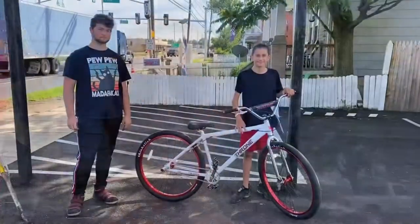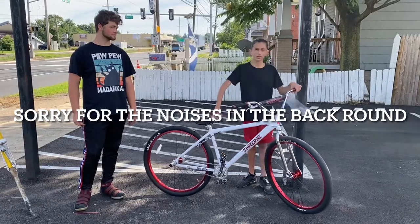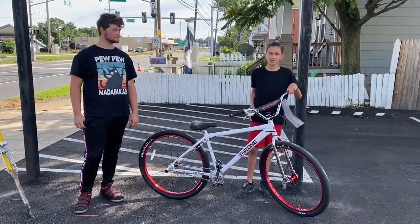Alright guys, this is the bike — the 2021 Throne. I have Shane here from County Bikes and he's going to tell you about the bike.